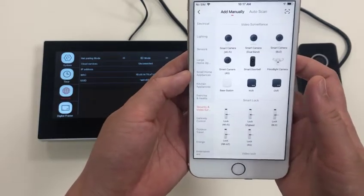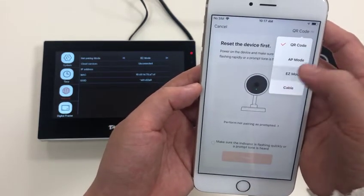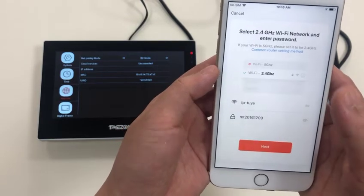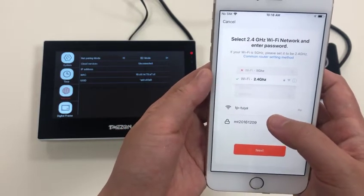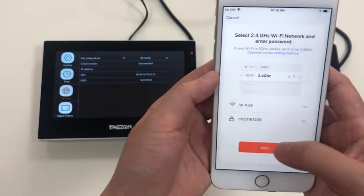Choose Security, then Video Surveillance, then Smart Doorbell, and select Easy Mode. Choose Next Step. Here you have to input your home network Wi-Fi and its password.